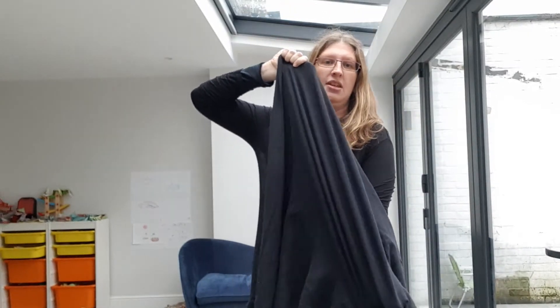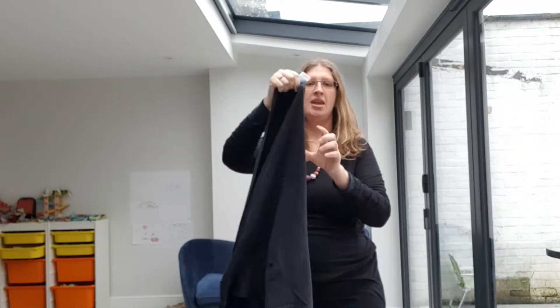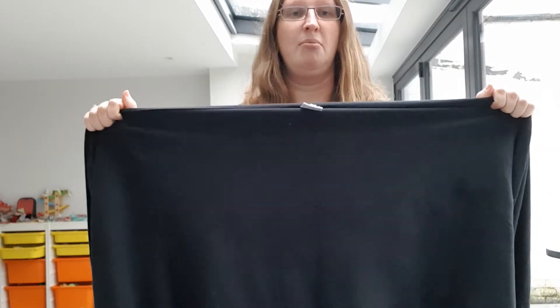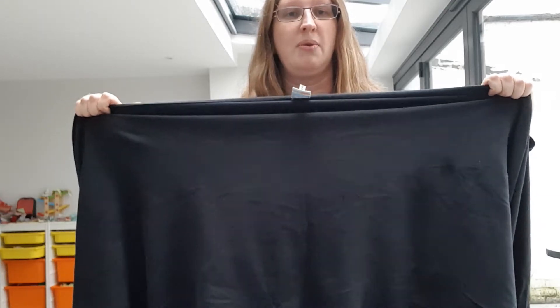If you can see — take a step back so you can really see it — it'll really stretch quite a way out along its width. But then if we compare along the length, it stretches almost not at all. Now I'm putting a lot more force in and you can see I'm getting very little stretch along its length.